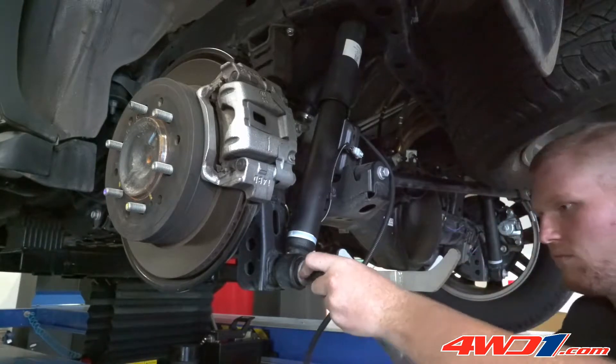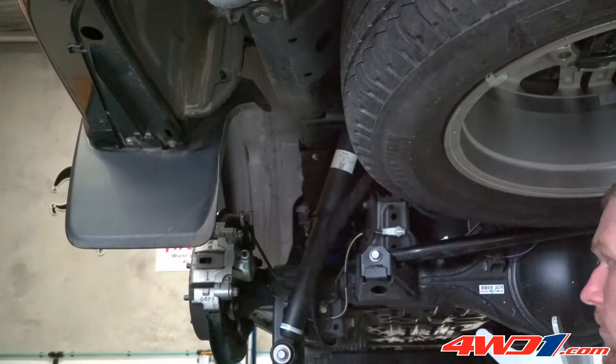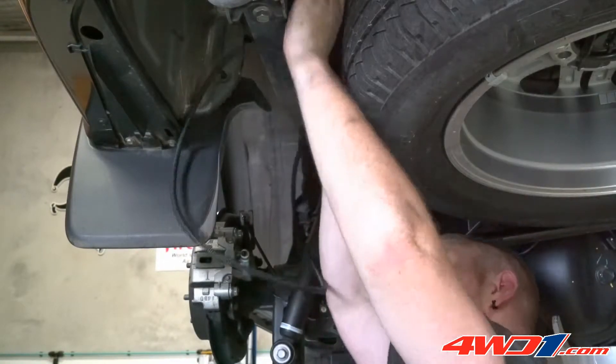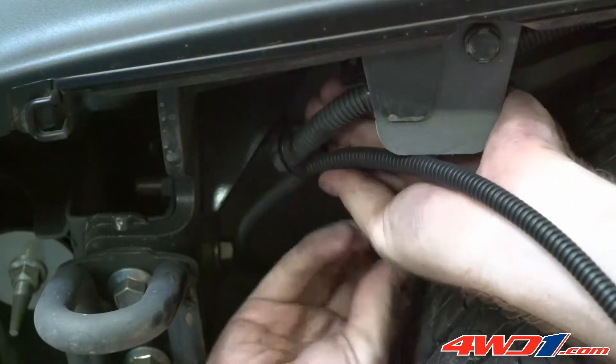The shock absorbers and sway bar are reattached and tightened using a torque wrench. Left and right air line tubes are run towards the rear of the vehicle, using zip ties to secure them in place.